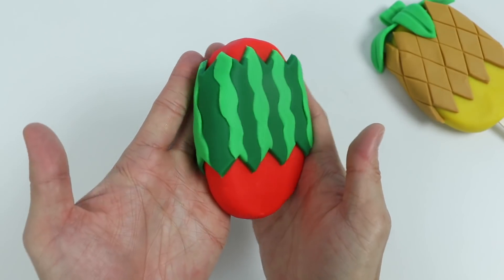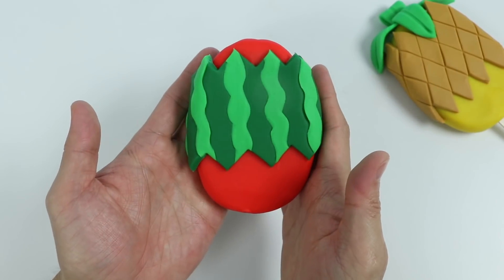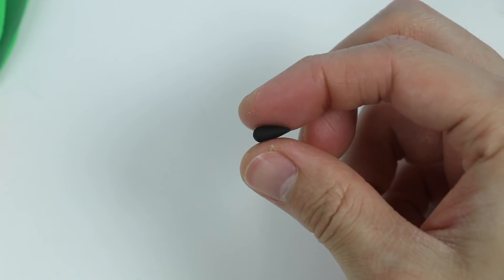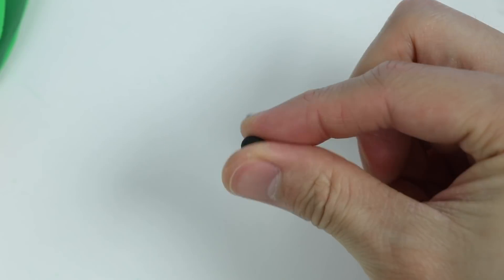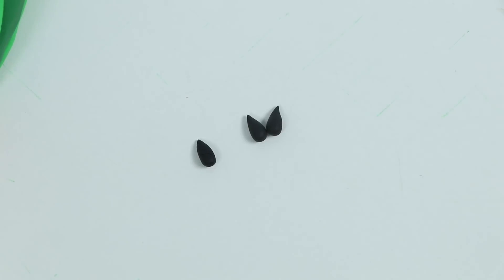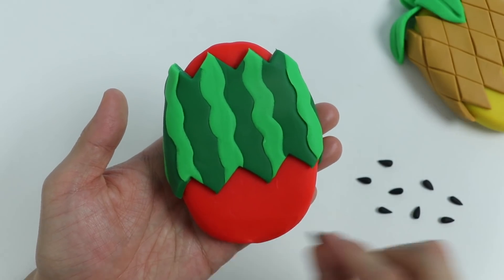Awesome, the hard part is over. Now we just need to add a couple more things and we'll be finished. Let's use this black play-doh to make the watermelon seeds. Okay, now let's attach the seeds to the popsicle.